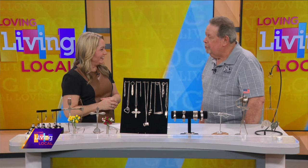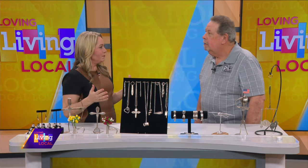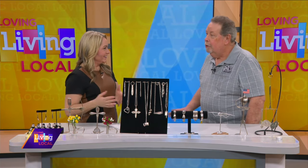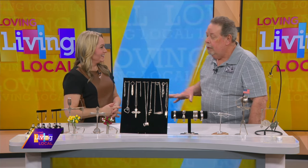Thank you so much for having me. So what made you decide to start your own business making all of these creations out of spoons and forks? This all started a long time ago. We had a little weekend get-together with our neighbors, and the neighbor lady saw a fork bent two times one way and two times the other with a recipe card on it, and she said, 'Phil, you gotta make this.' And about 35 creations later, customers give us ideas on things to make.